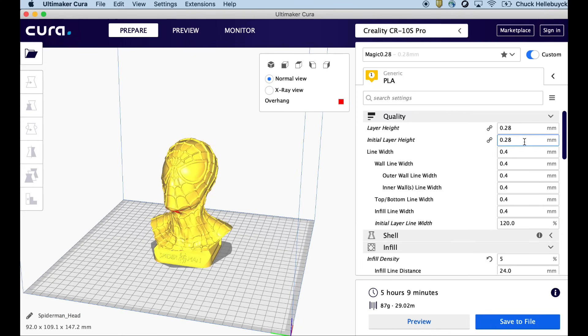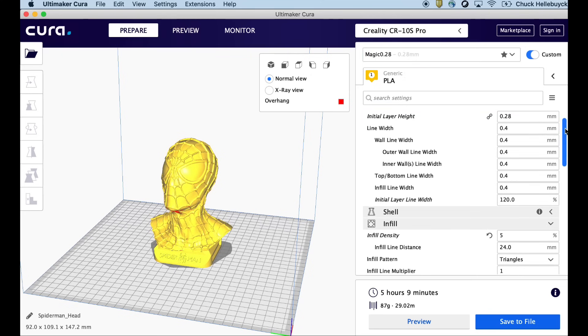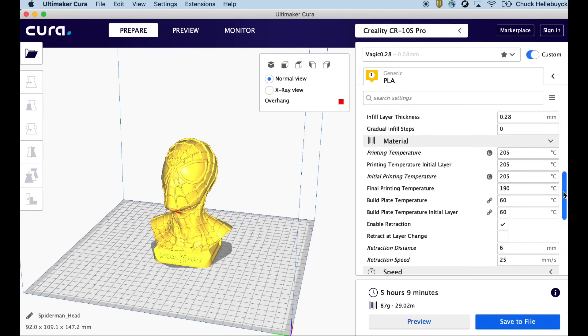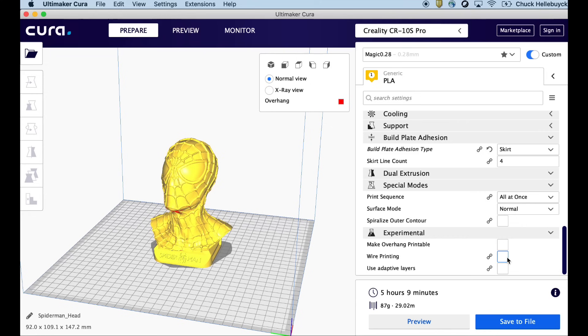Here's the model loaded into Cura 4.0 on my Mac. I'm using the Creality CR-10s Pro machine settings and my Magic 0.28 profile: 0.28 layer height, 0.4 line width, 5% infill, 205 degrees, and I'm using my Filament Friday Filament Red. When sliced, it says it takes just over five hours to print.